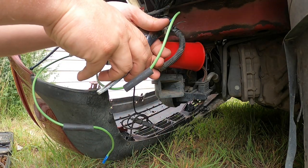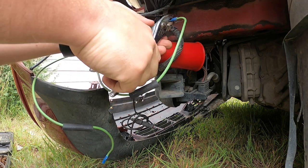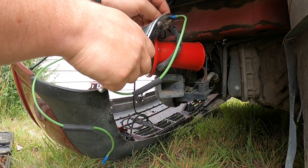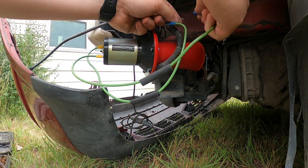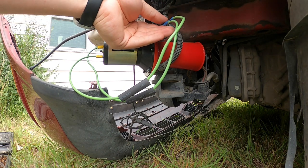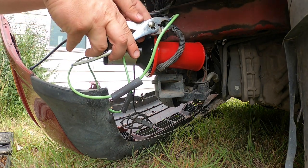A tricky part with crimping these onto the old wires is that the old wires are like 20 or 22 gauge, which is really small, so you have to be careful when crimping them together. Luckily I had enough wire sticking out that I could still do that.